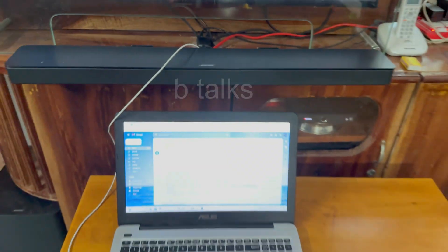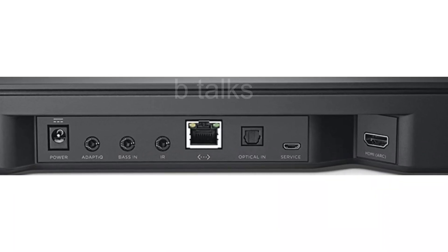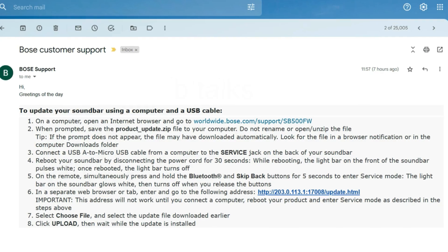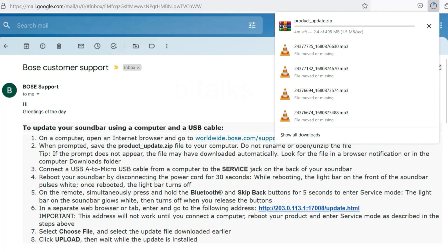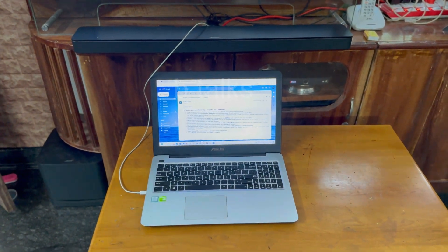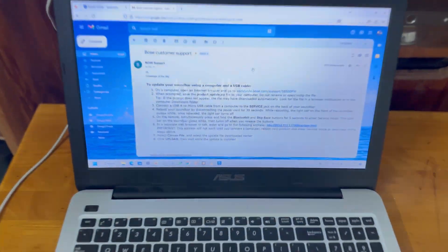Now we need a laptop and a mobile charging cable. Connect the laptop to the soundbar service point. Go to the first link and download the firmware zip. Connect a USB-A to micro USB cable from your computer to the service jack on the back of your soundbar.